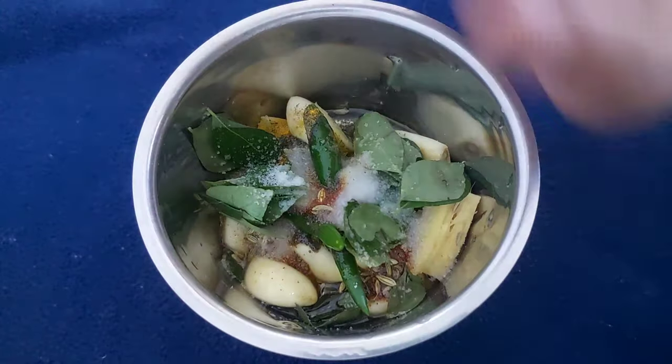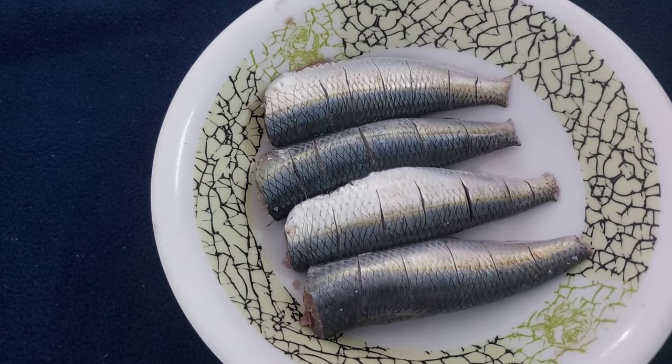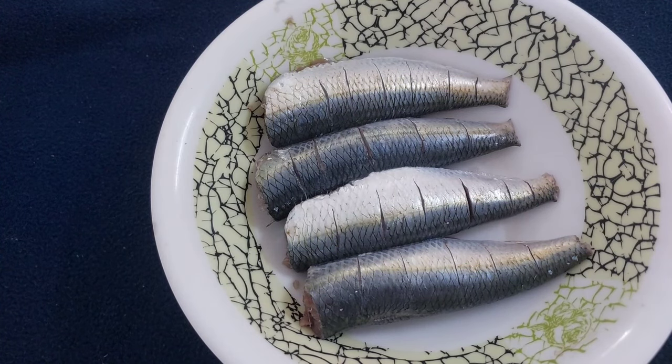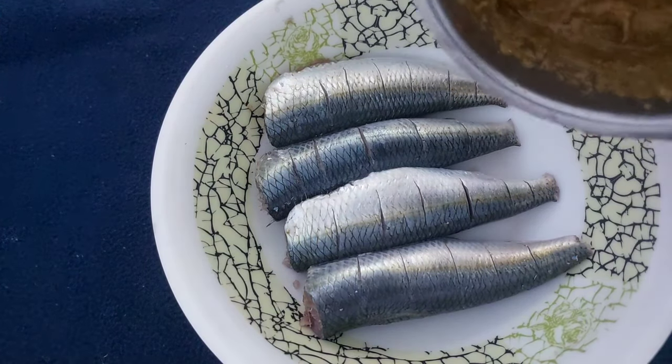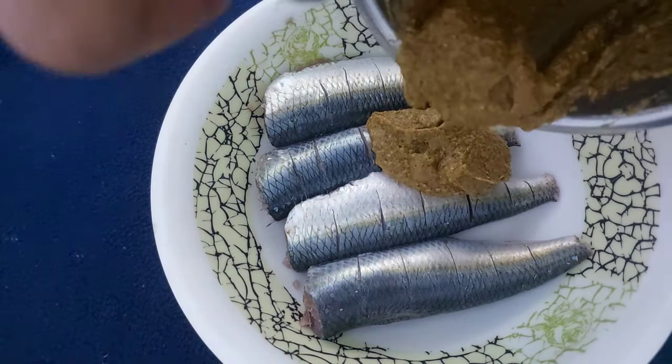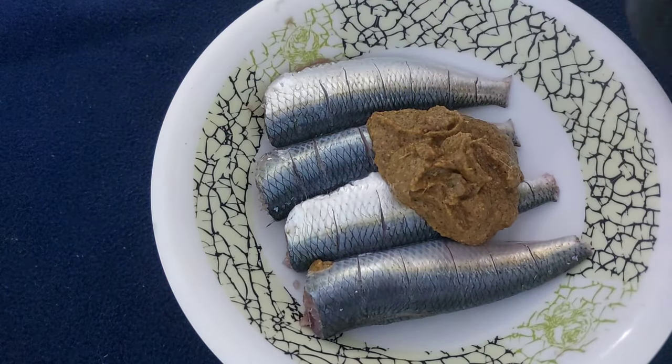Now we have to add the paste and mix it in well. We add the masala and mix it up.